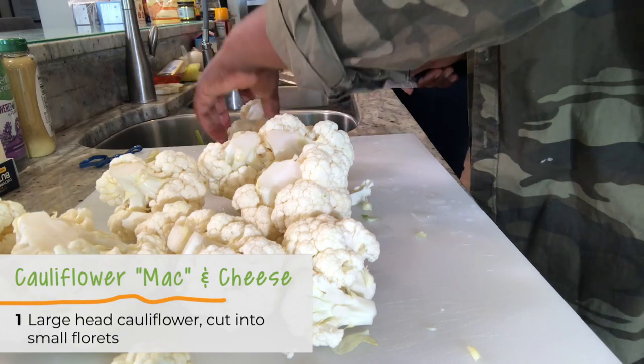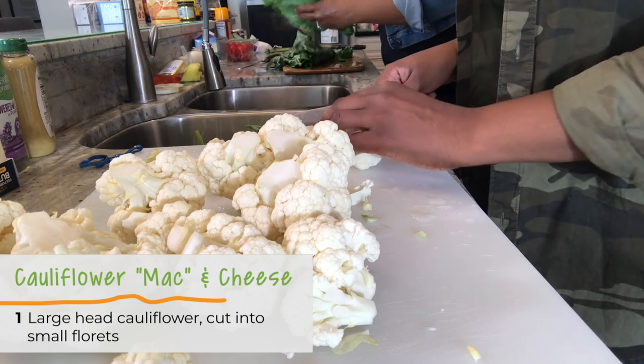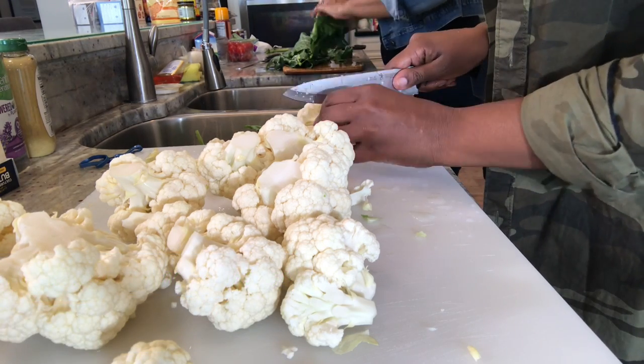We found this in the store — this is called a cabbage patch cauliflower. Check your Hy-Vee produce section and see if you can find this. This is what it looks like after you cut off all the rest of it. This cauliflower is going to be used to make vegetarian mac and cheese.